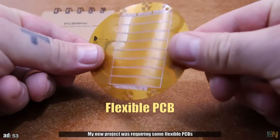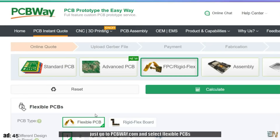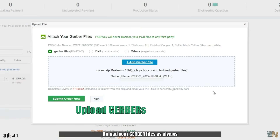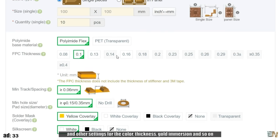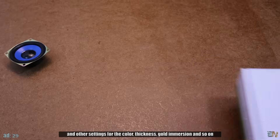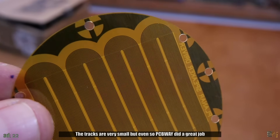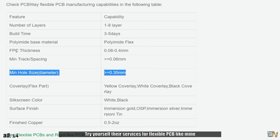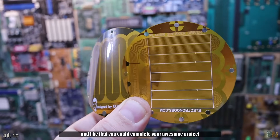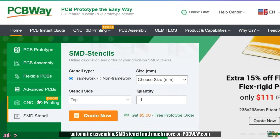Let's hear a quick message from the sponsor of this video, PCBWay. My new project was requiring some flexible PCBs and PCBWay was the right solution. The order process is simple — just go to PCBWay.com, select flexible PCBs, upload your Gerber files, and select your settings. You also have the option for rigid flex PCBs, and other settings for color, thickness, gold immersion, and so on. I received my PCBs in just a couple of days and they look amazing. PCBWay did a great job and they have capabilities that go even lower. Try their services for flexible PCBs and check more for prototyping PCBs, automatic assembly, SMD stencil and much more on PCBWay.com.